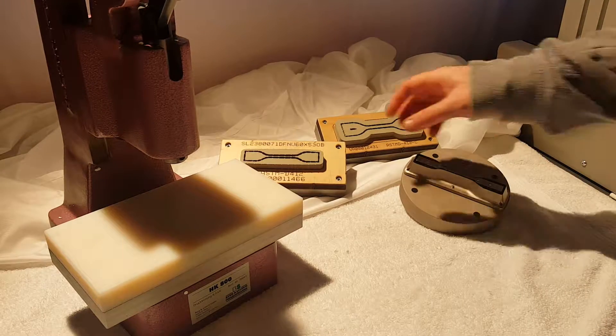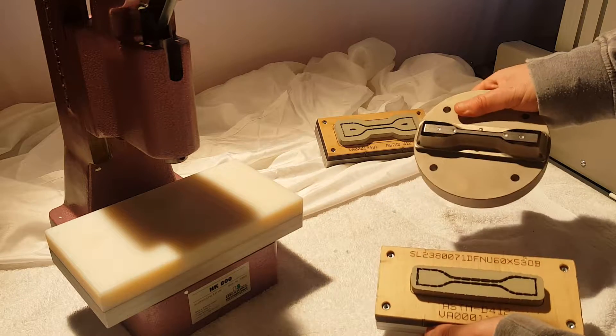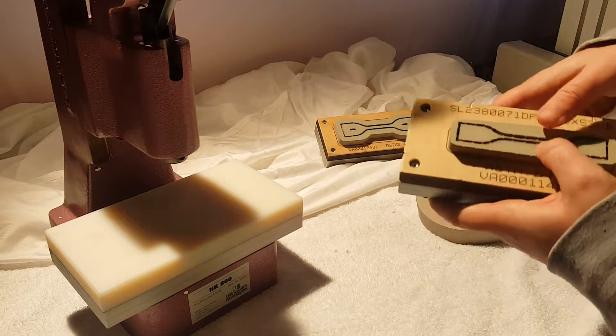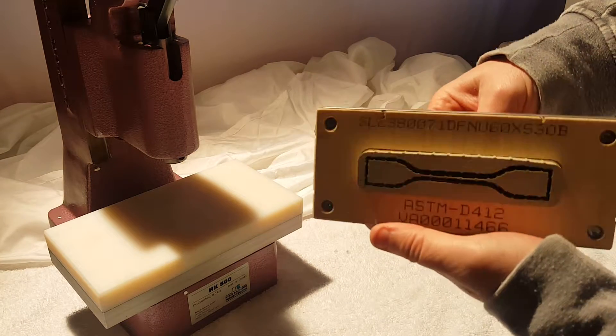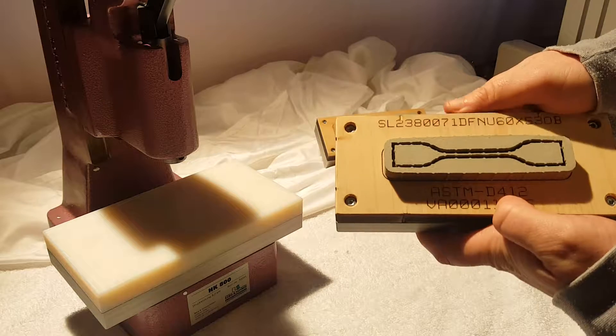Hello everyone. Today we are demonstrating our cutting dies. We have two different types of cutting dies. The first is a ribbon steel die — it's a thin piece of steel that's sharpened and embedded in foam. As you put this in a press and push down, the foam retracts and the blades will cut the sample.